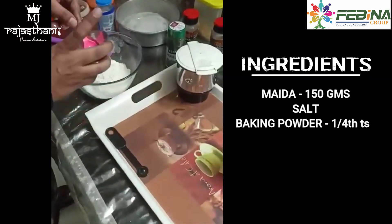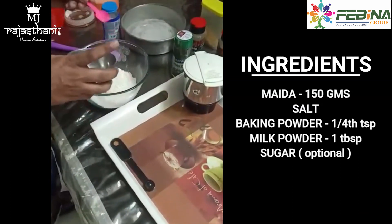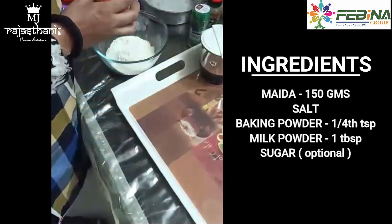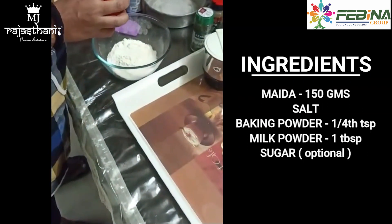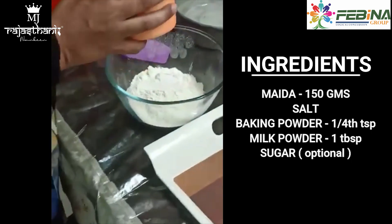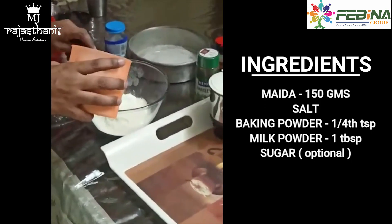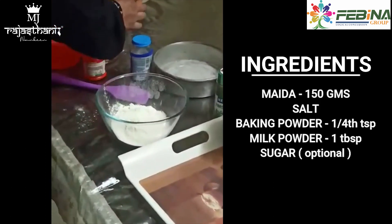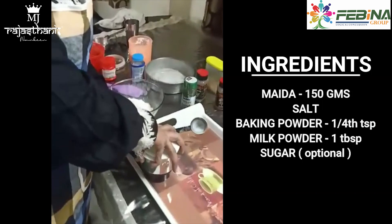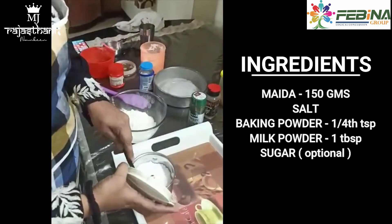150 gram maida, just a pinch of salt, 1/4 teaspoon baking powder, 1 tablespoon milk powder. I am adding sugar but you can skip if you don't like it — just a half teaspoon.